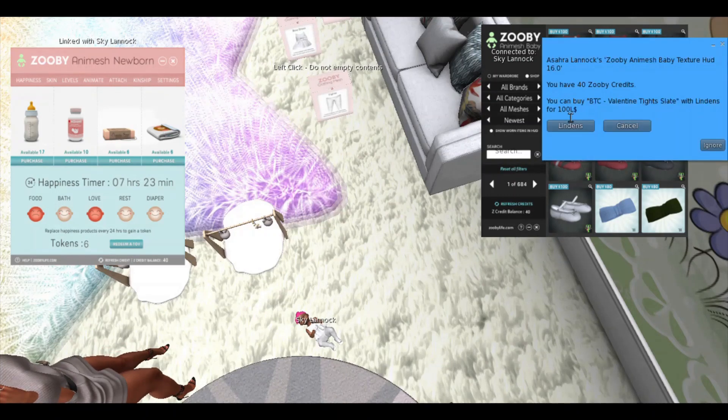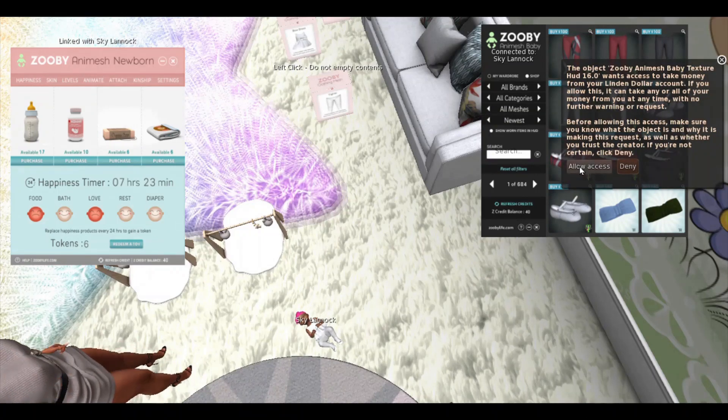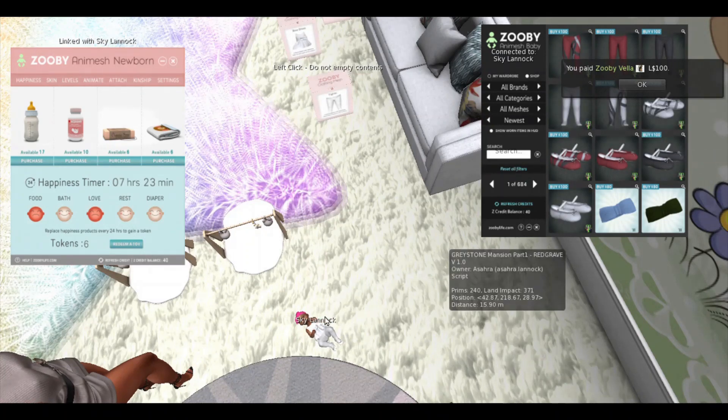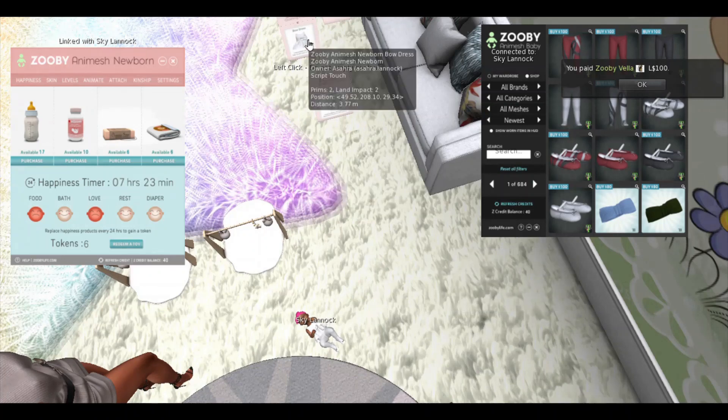You will select 'Buy' at the top with Lindens, or if you have enough Seecrets credits it will show that option next to it. We're going to click 'Allow Access' and purchase. I'm going to go ahead and continue to shop for the rest of this outfit and fast forward that.